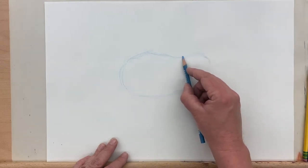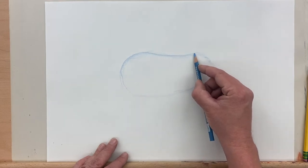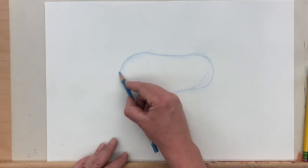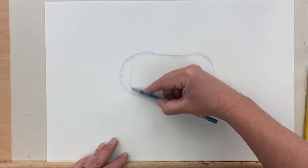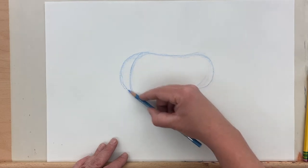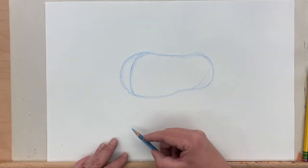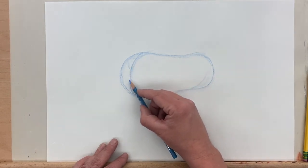We're going to start by drawing kind of a bean shape — or peanut shape maybe — that's a little bit thicker in the front. That's the chest of the horse. We really just want to think about it as being like a bean, sort of a squished cylinder. Here I'm drawing the center line on the horse's chest. It's a really good idea to establish a center line down the front of the animal, or down the back where the spine would be. This can help you line everything else up.